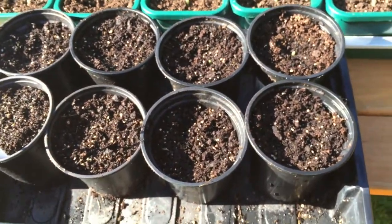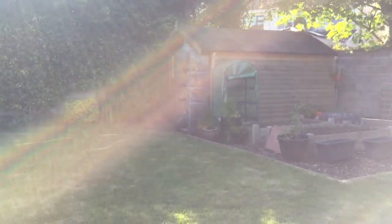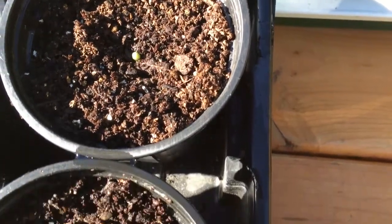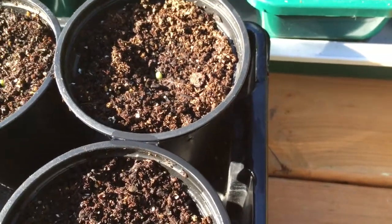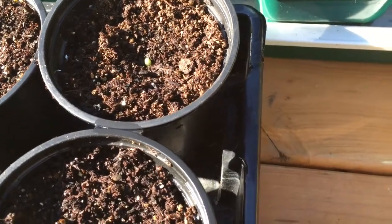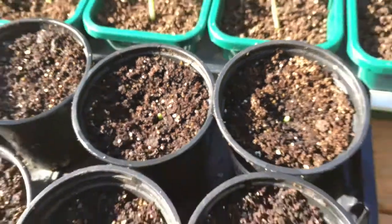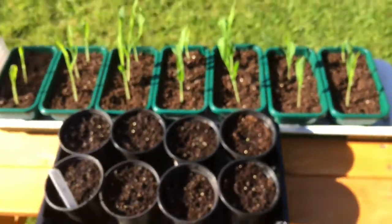Same seed mix. Just growing up in those little tents that you normally see on my videos. And to date, all we really have is the start — just a single seed in each pot, and they're just starting to poke their head through. The seed mix is just normal compost and a bit of vermiculite.